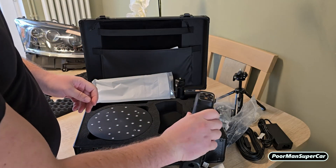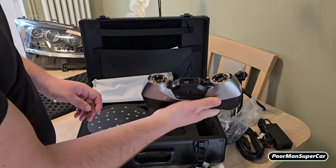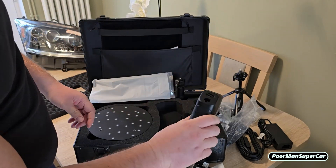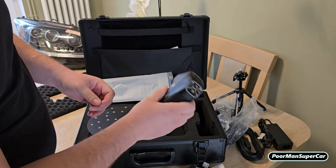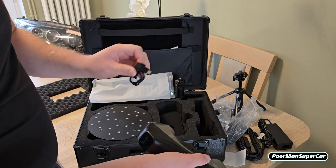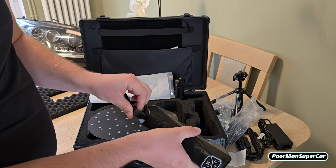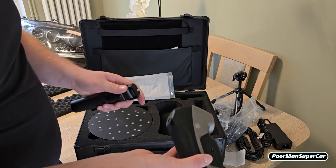This actually fits quite nicely in hand. And also, if you want to work on remote aspects, you can use this battery to mount stuff.